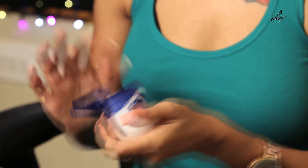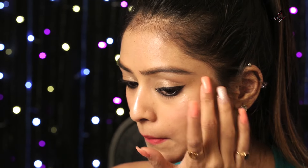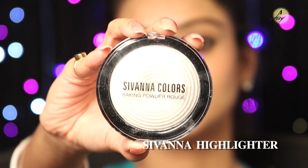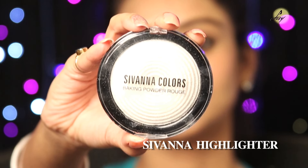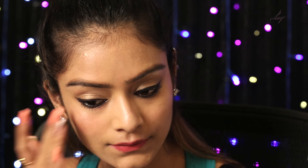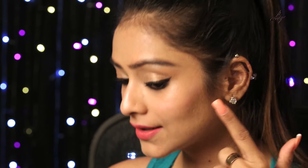So I am going to take a little bit of Vaseline and apply it on my cheekbone. I would recommend this for oily skin. And then take the highlighter and I am going to apply it really slowly with my fingers. As you can see, it is giving a really natural dewy effect.